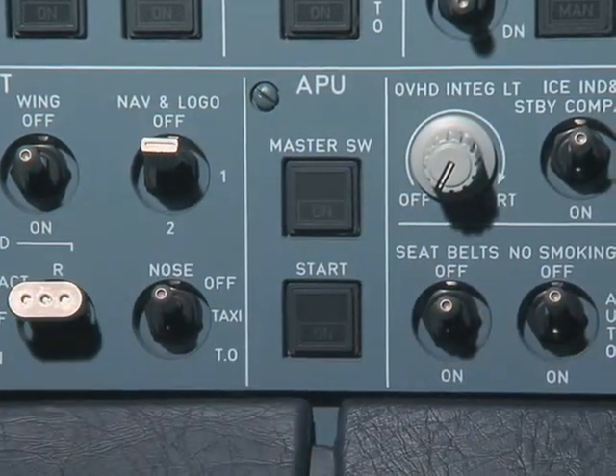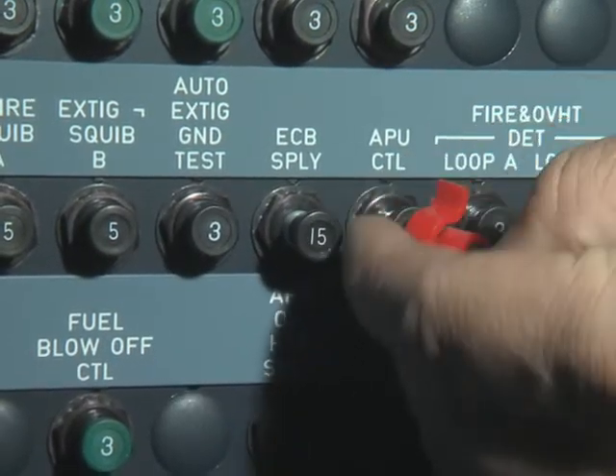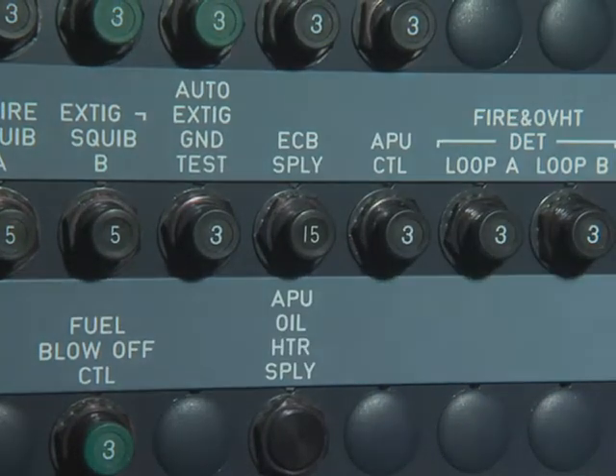Remove the safety precaution tags from the circuit breakers, release the power and lock it down.